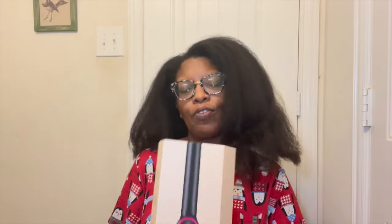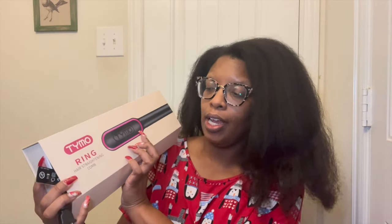Hey you guys, I'm back with another hair-related video. This one I have been thinking about for three to four months, and I finally decided to go for it. This is the highly recommended TYMO Ring hair straightening comb.